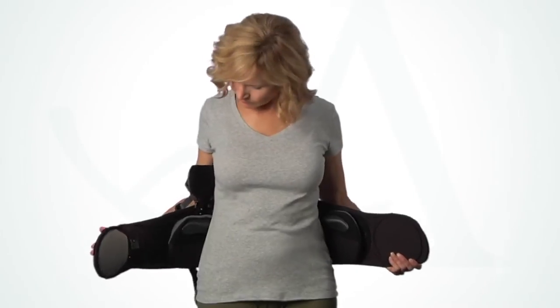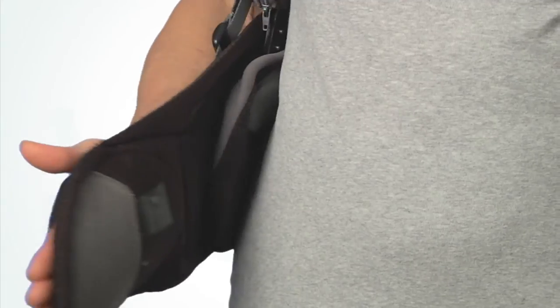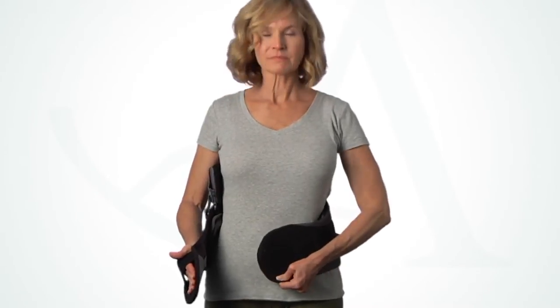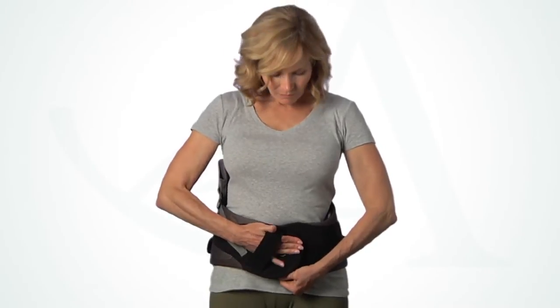It is important that you apply the brace in the same position so that it feels just like it did when you were initially fit. Inhale deeply and wrap the belt around as tightly as possible.